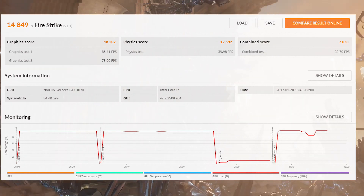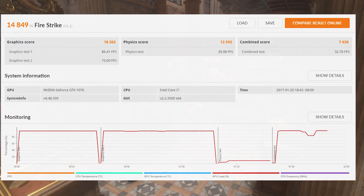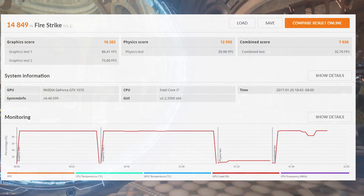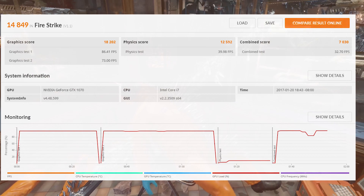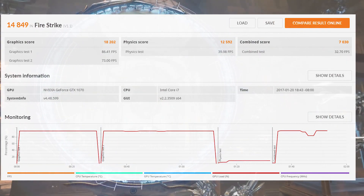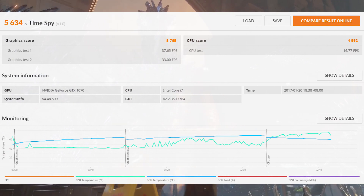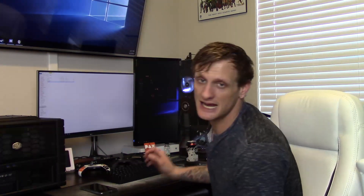You're talking about a machine that's shorter than an Xbox One — a 1440p gaming PC in a super small form factor, which is really cool. The graphics score was 18,202, physics score was 12,592, and combined score was 7,000. The physics score is where we fall short, but the graphics score is on par with any other stock 1070. In Time Spy, we scored 5,634 with a graphics score of 5,765 and a CPU score of 4,992.